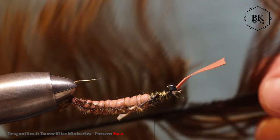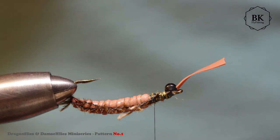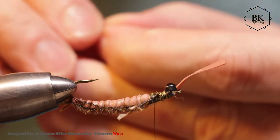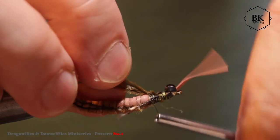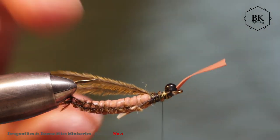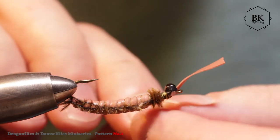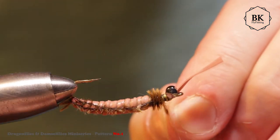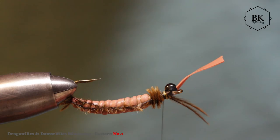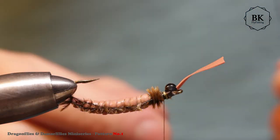I will add more ostrich herl to make the thorax. I'll take two, tie them in, and do a couple of wraps to build up the thorax area. That's enough, secure and trim it. Then we're going to the second pair of legs - I will tie them in towards the front, and later we'll position them. Same material, maybe four fibers - tie them in, one on each side.